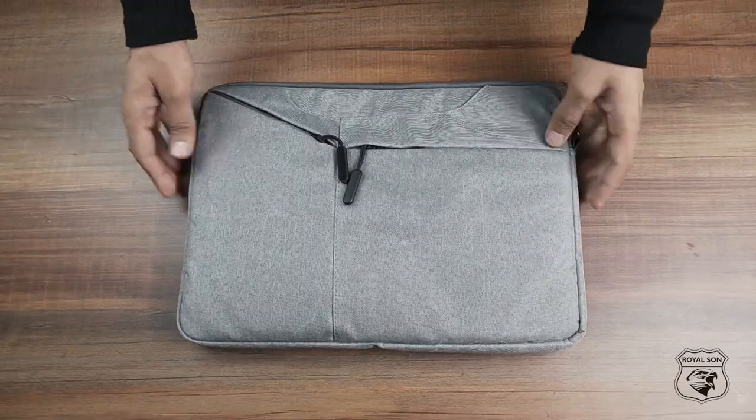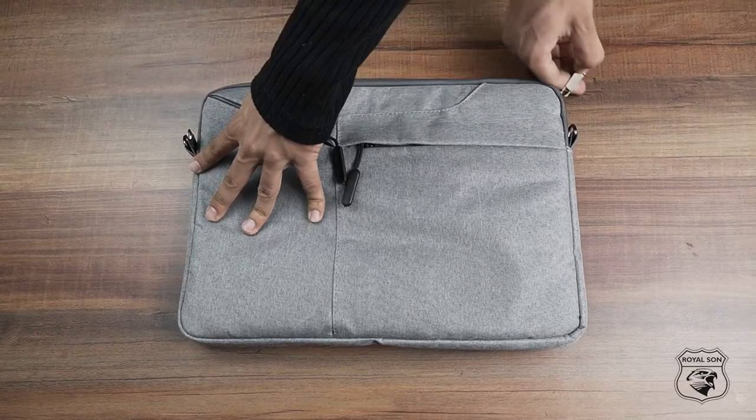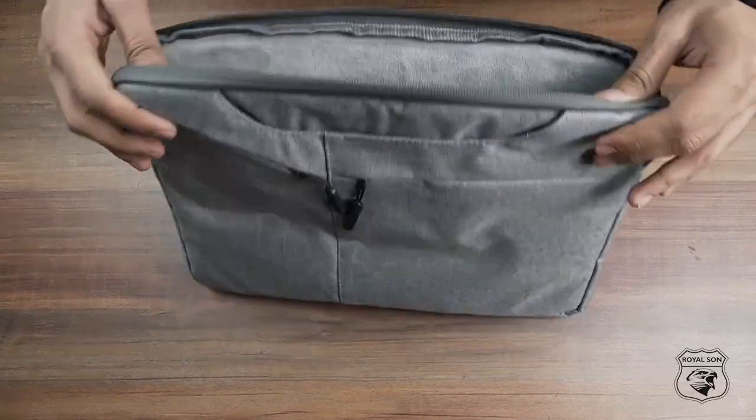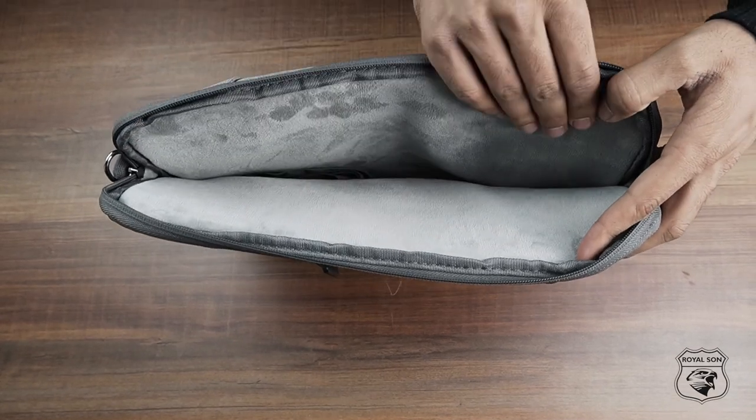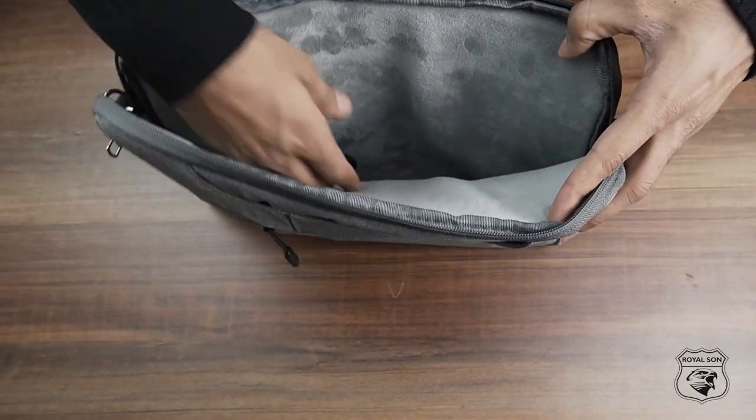Its laptop compartment comes with dual zippered accessibility with thick foam padding that can carry up to a 14 inch laptop, MacBook, or notebook, and it protects them very well.